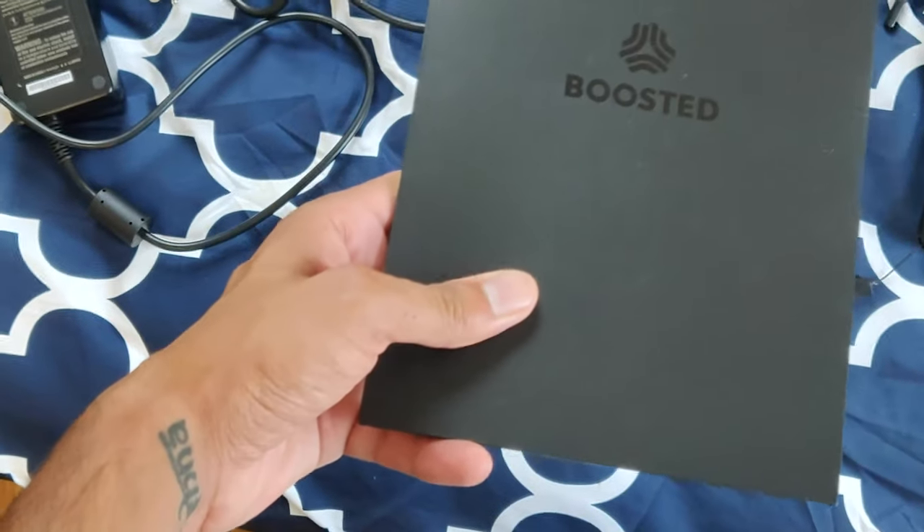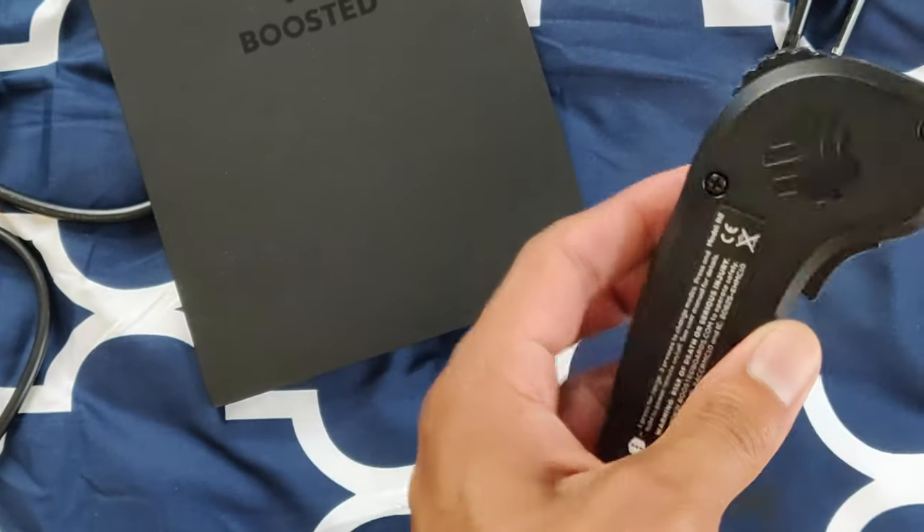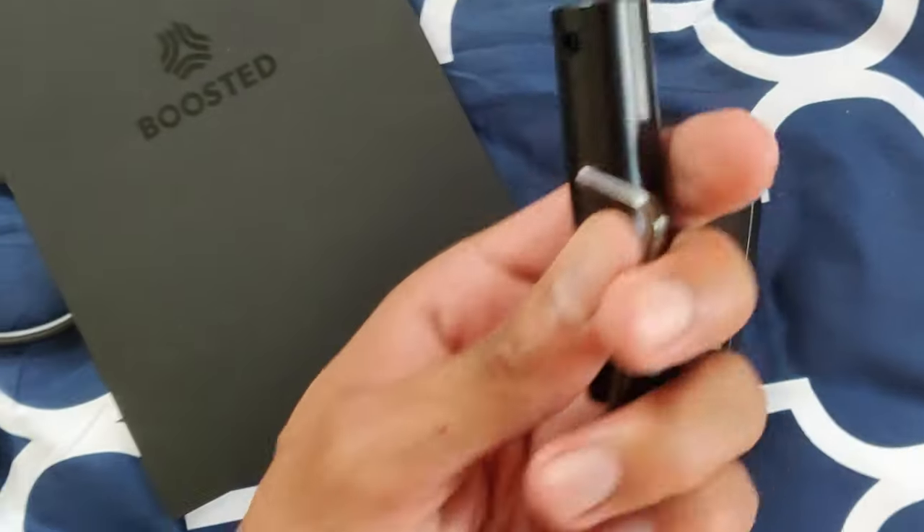In the box you get a charger, a brake, a posted manual, an information guide, the remote, and a simple skate tool.